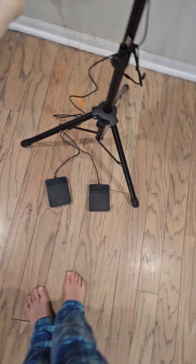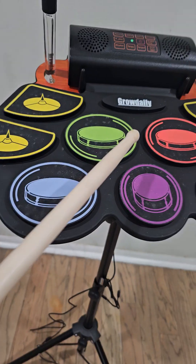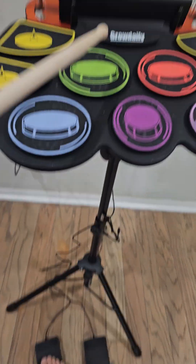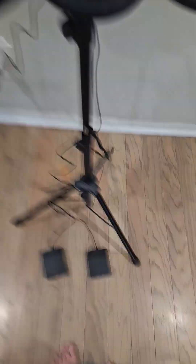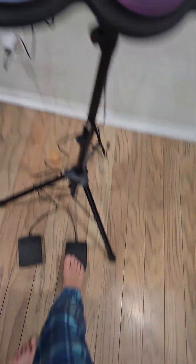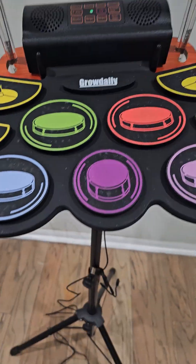Next thing is the pedals down here. This one makes like a — you get it? Kind of like that. So you kind of get it. Then this one — it's kind of like one of the cymbals. There's a big difference, but yeah.